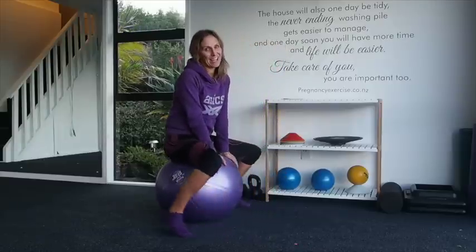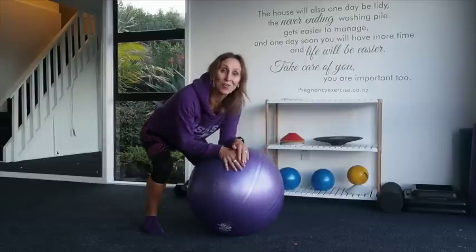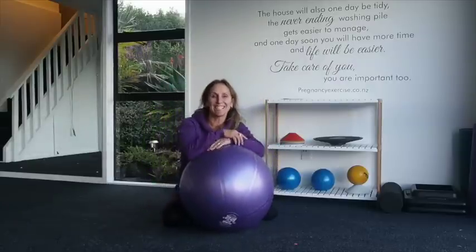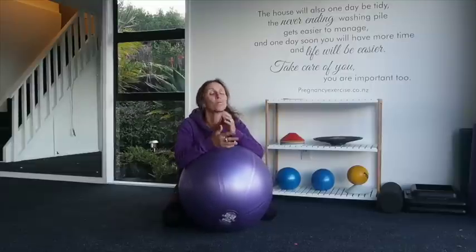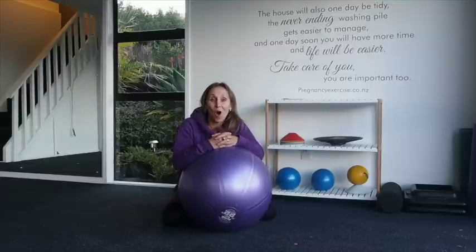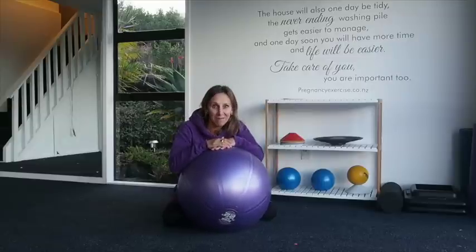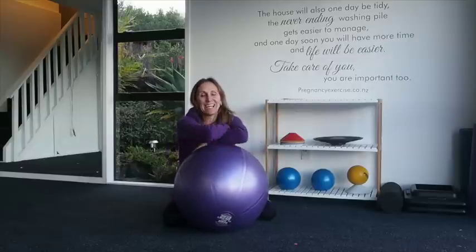I hope you enjoyed that video. Don't forget to subscribe to our Fit Mums channel. Visit our website, pregnancyexercise.co.nz, for your pre- and post-natal online programs. Good luck with your labours and births — don't forget to take your ball with you.